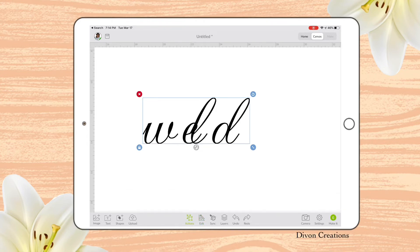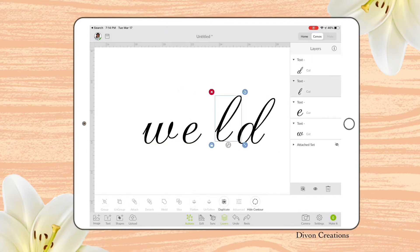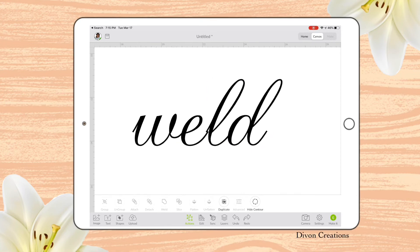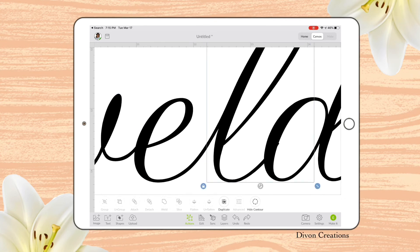I'm going to go ahead and select Actions, Ungroup, which makes each letter separate. Even if you go to your Layers panel, you will see they are all on their own layer. I'm going to select my E, the L, and my letter D. Remember, you can zoom in really close so that you can make sure that you are lining everything up perfectly.